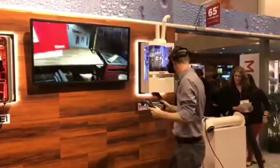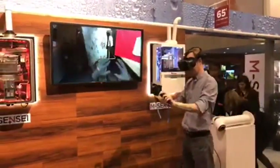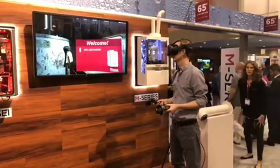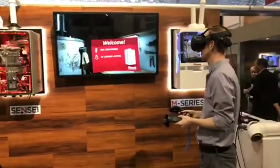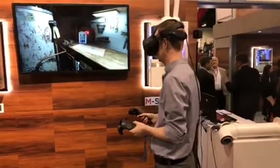Welcome to your first Rinnai tankless water heater installation. You're about to give this customer an endless supply of hot water using up to 40 percent less energy than their current unit. The Rinnai unit will also last about twice as long as a tank and won't break the bank thanks to Rinnai's flexible financing. But first things first — let's get this tank out of here.